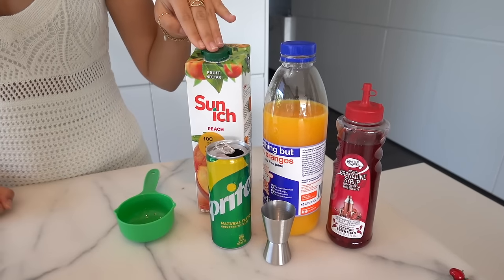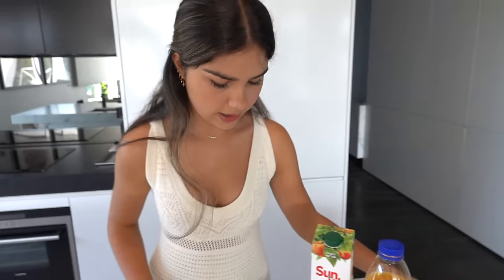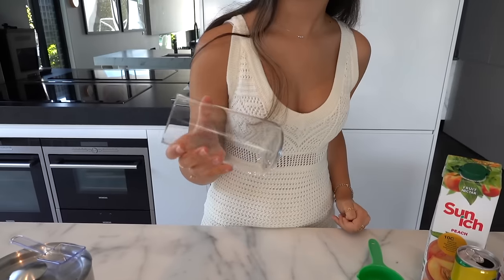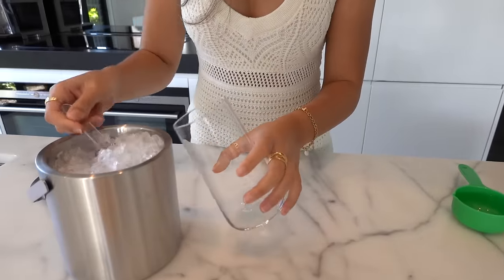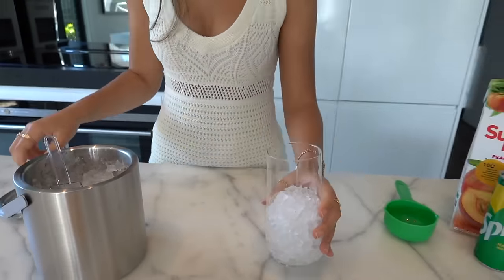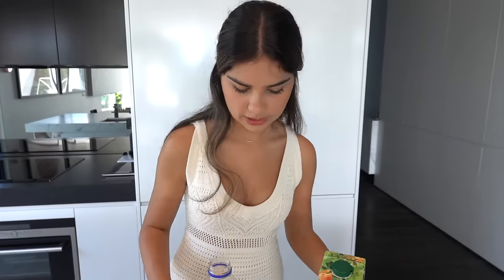The ingredients you're going to need are some orange juice, some peach juice, some Sprite or lemonade, some grenadine syrup - which is just a cherry and pomegranate syrup - and some crushed ice in a highball glass, just a tall glass. The first thing to do is fill it up with crushed ice, maybe about over halfway. Then put in some orange juice - we need three quarters of a cup.